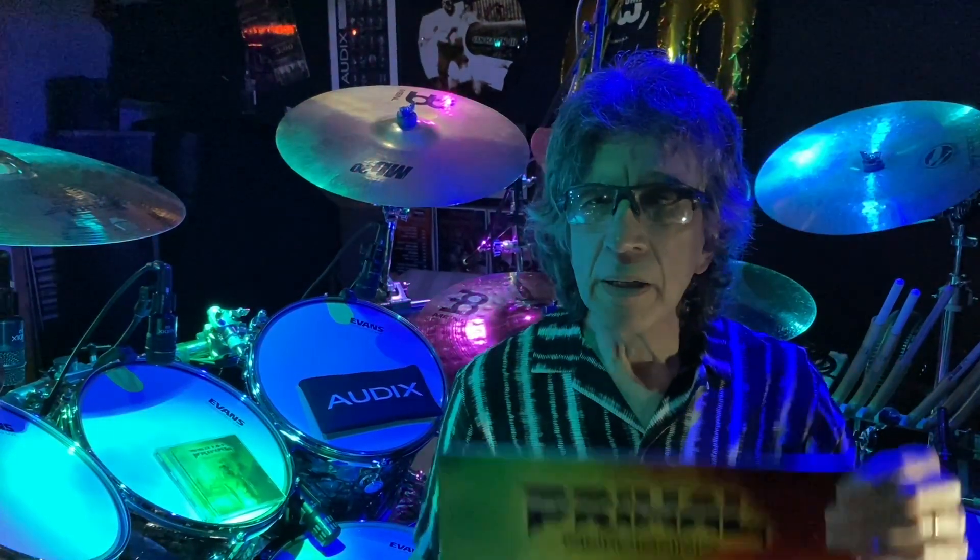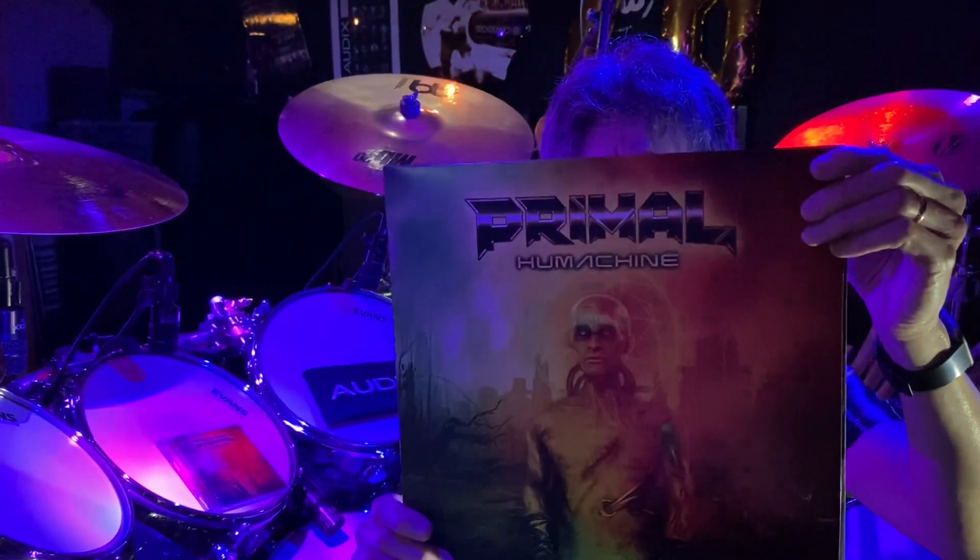All my recordings are done using Audix microphones. Please check the new release from Primao, Human Machines. I guarantee you will love it.